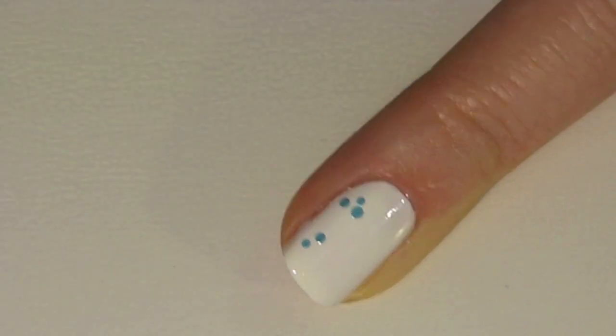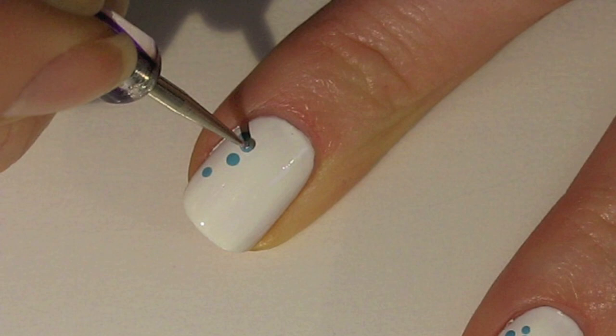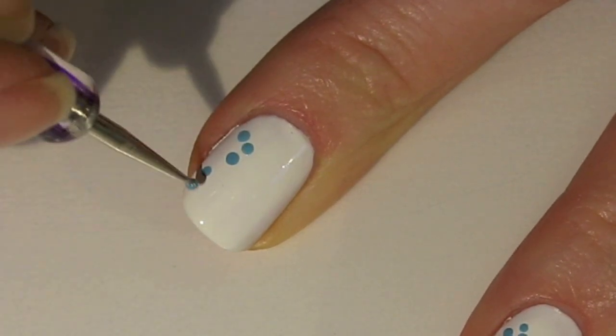For all of these dots, I'm just using one dotting tool. I purchased this dotting tool from eBay — just Google it, there are so many sellers out there.